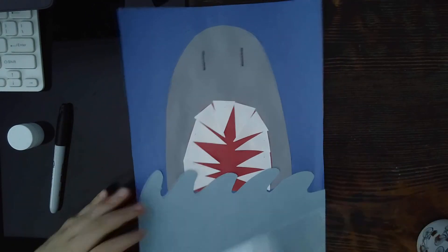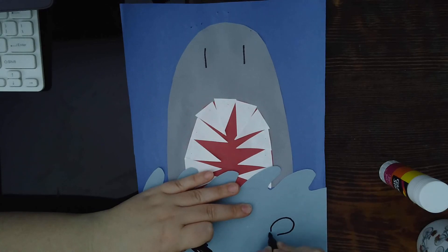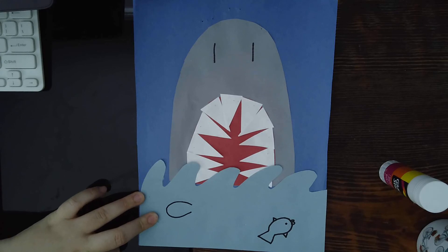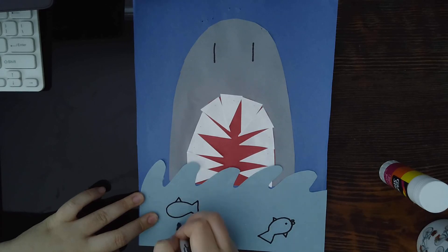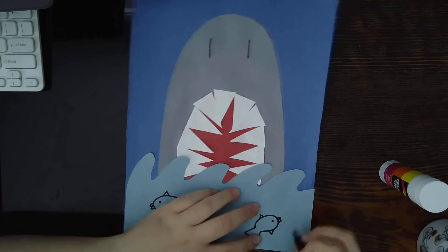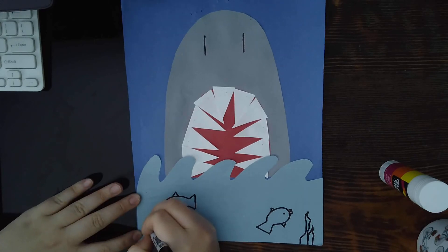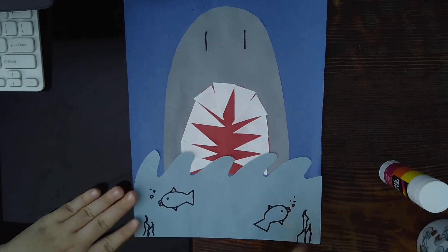There's your shark! Now you can add with your marker little fish on the water, kind of like the shark is eating the fish. The way you do a fish is like a U to the side or a big C that's stretched out, then make two lines and connect them, add a little triangle on the bottom and top. Maybe add some seaweed and some bubbles like that.